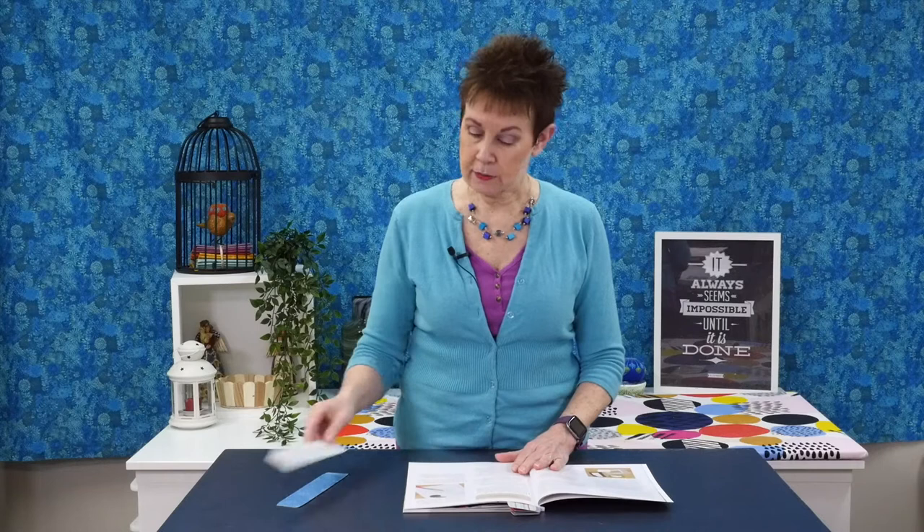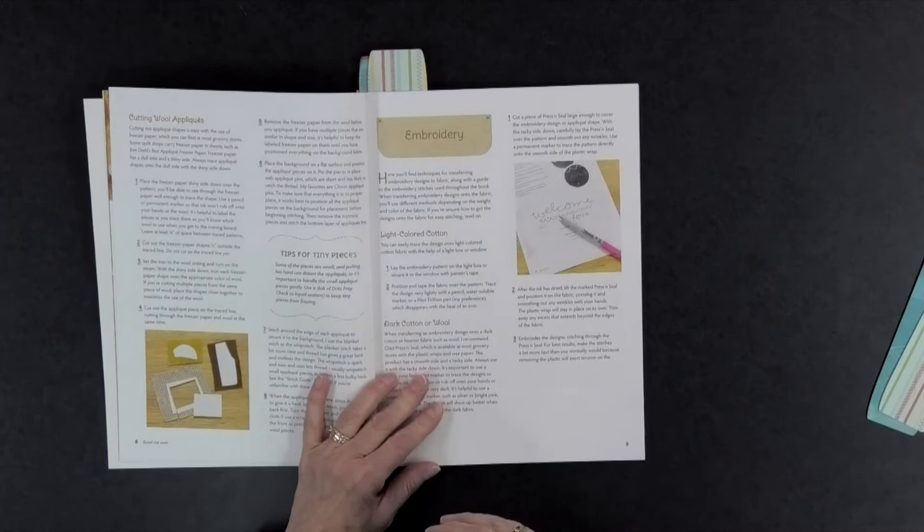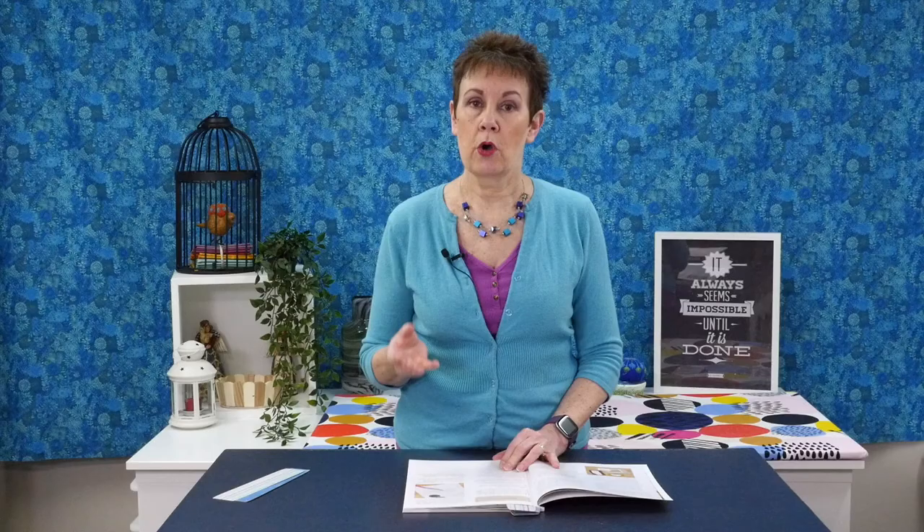Because sometimes you're using dark color fabrics with hand embroidery designs, it's difficult to see the line you draw out to embroider on. She has a method using Glad Press and Seal to embroider on both light and dark color fabrics — first time I've seen that, and it would work really well.